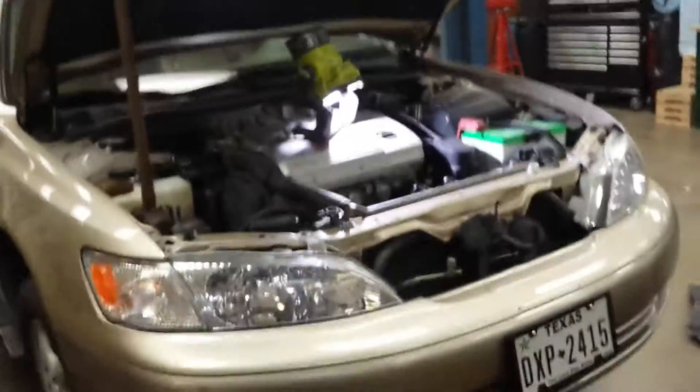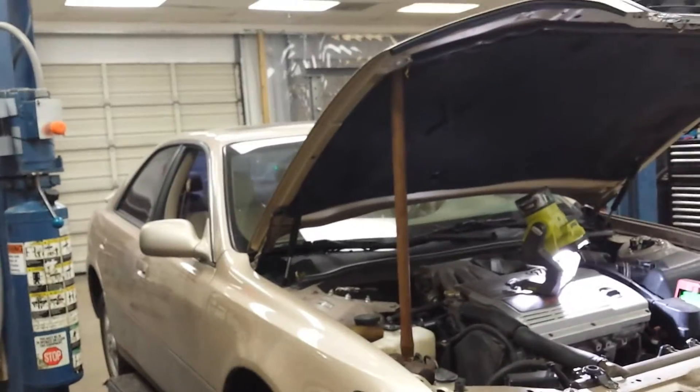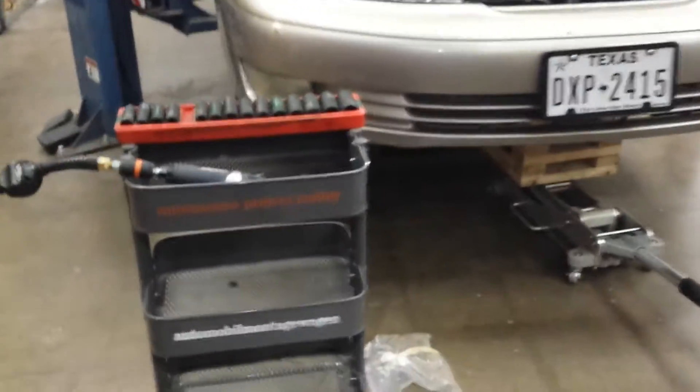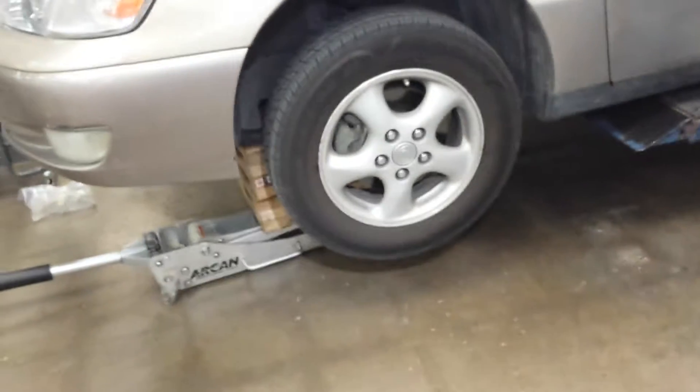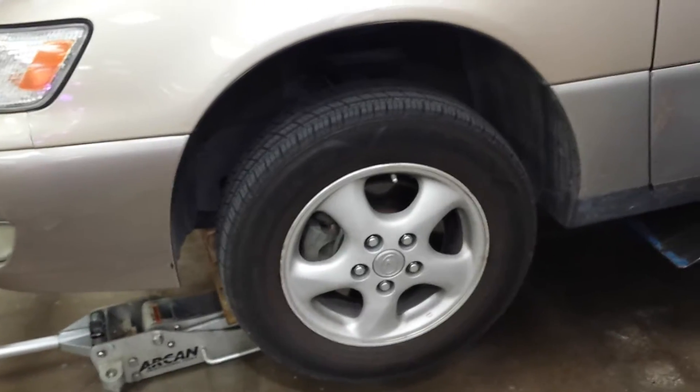With this 99 Lexus ES300, I've done a lot of work on it. I've basically replaced the entire suspension — all four bearings, all of the sway bar links, made sure they were all properly lubricated. I've replaced the lower control arm on the front, and new shocks and struts. So basically what we're looking at is a new suspension.